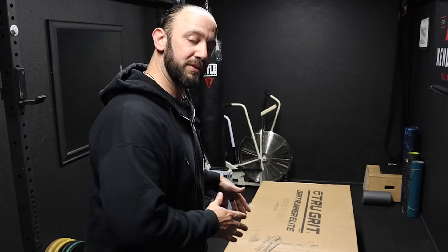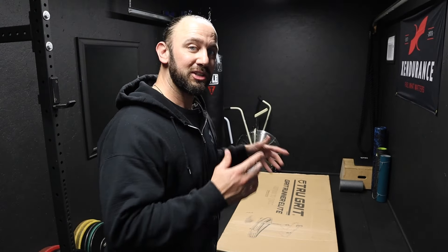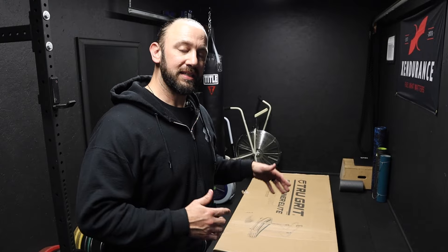Full disclosure, this was sent to me by True Grit so that I could give it a review. A couple things about me: I'm not a runner, I would never consider myself a runner, but I am a pro wrestler. I've been doing that for 20 years and I'm just a general fitness enthusiast. Getting this Grit Runner Elite is something I'm super pumped to do to help me take my fitness and performance to the next level.